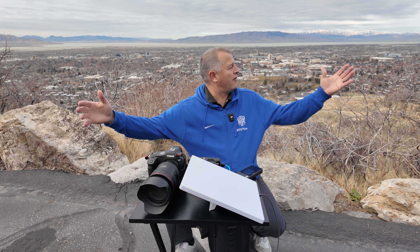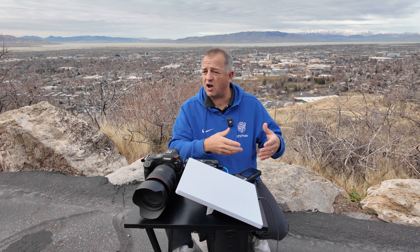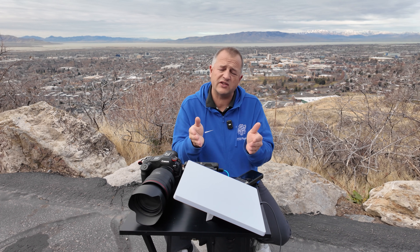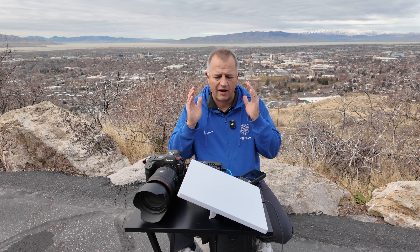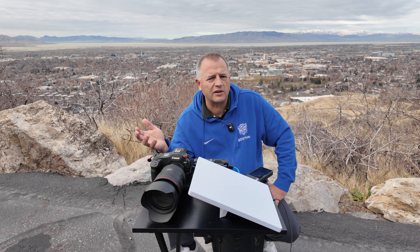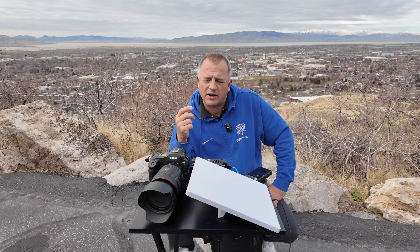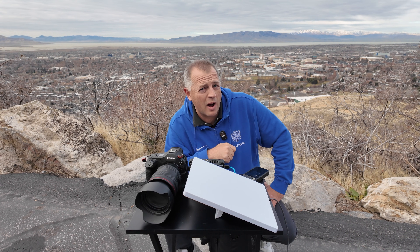That's great and all for me sitting on the side of a mountain, but how will it actually function at a football game where there's all these other signals bouncing around? Can the Starlink isolate me from those problems so I have a clean, clear, direct connection to the internet? BYU football's regular season is over — it's December, there's snow on the mountains. Where would I try this out? Wait a second — how about the Pop-Tarts Bowl?